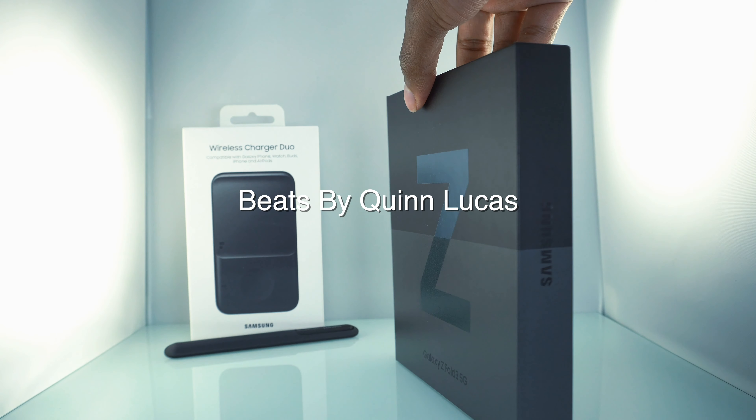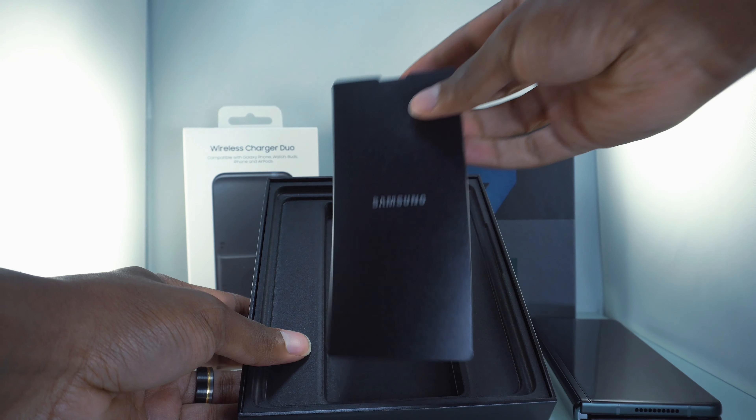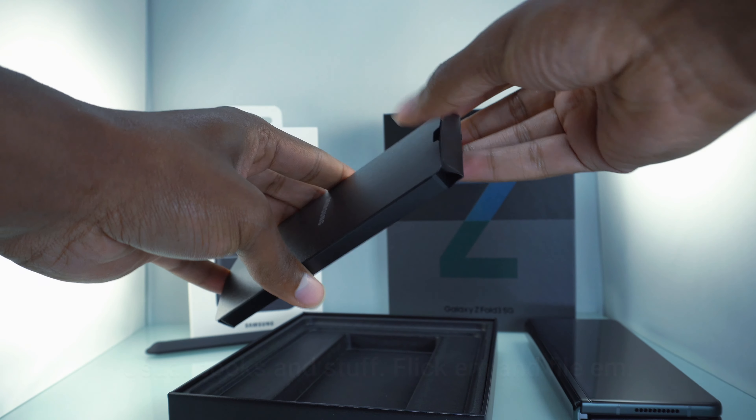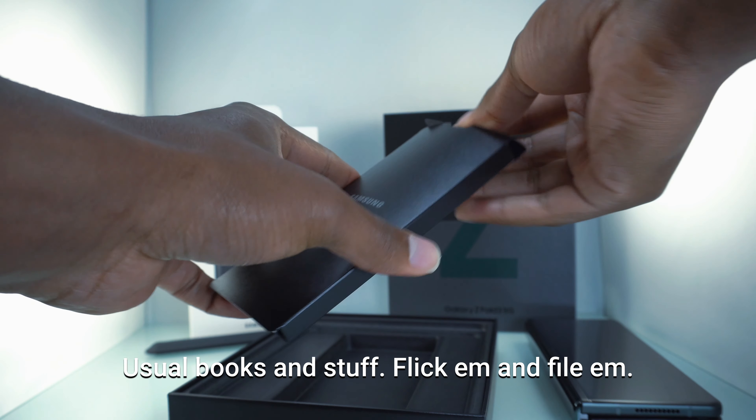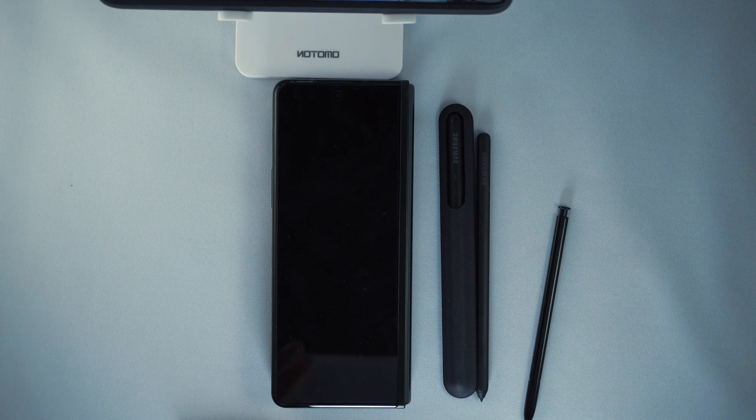Welcome back to my channel. Welcome back to another video — my name is Jamali and this is Blessed Investments. Thank you for clicking on this video. For today's video I'm going to be talking about my first impressions of the Z Fold 3, just using it fresh out of the box for the first time.